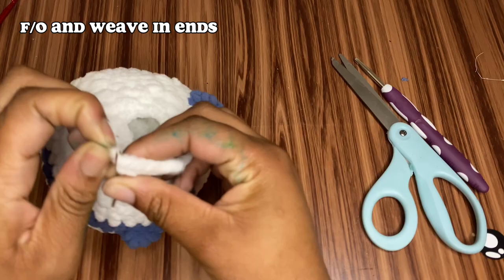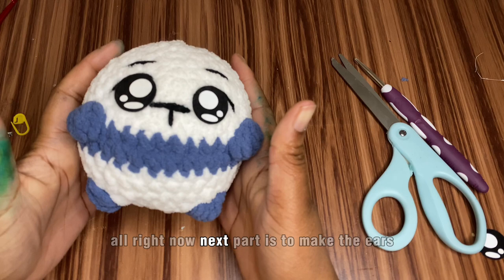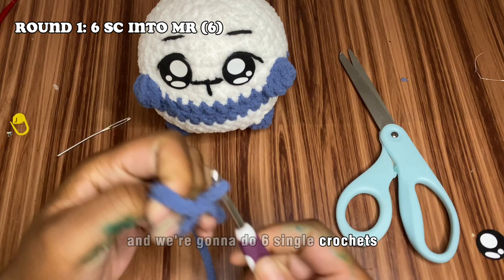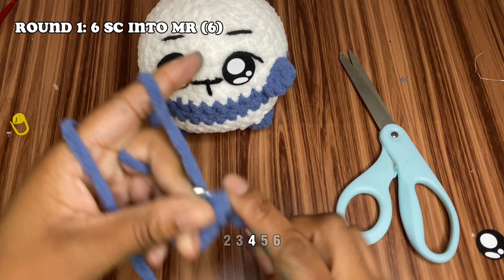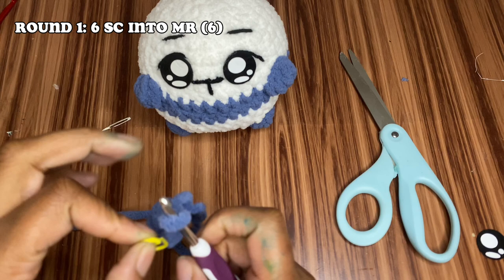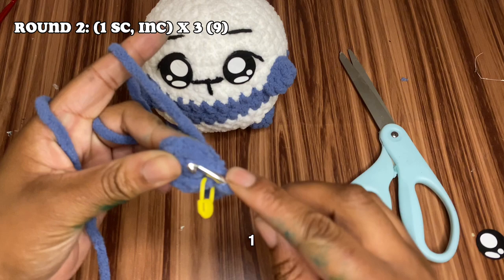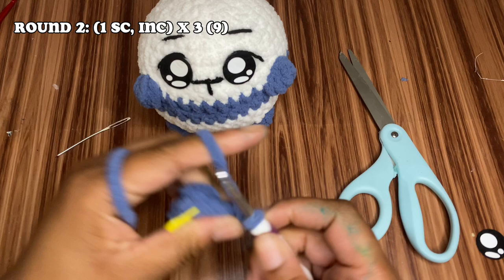Now it's time to make the ears. Start with another magic ring and do six single crochets inside. Pull the tail to close. For round two, do one single crochet and then an increase, repeating all the way around. Then the last round of the ear is one single crochet and then a decrease, repeated around.